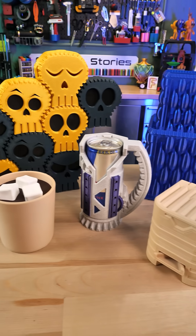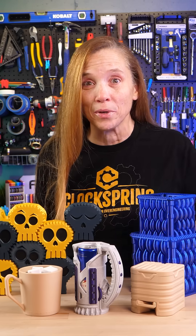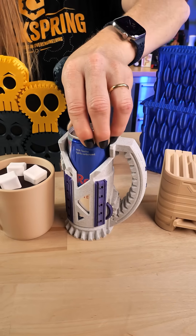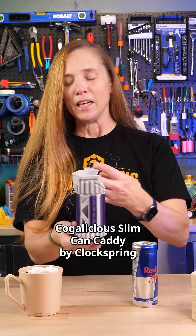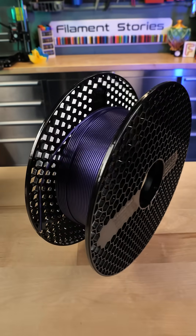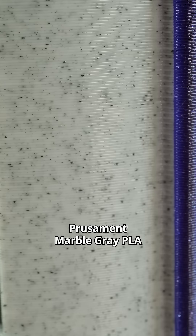You guys know how much I love clock spring models. He has some really cool new ones. Would you like to drink your energy drinks even faster? This is the Cogalicious Slim Can Caddy and it's printed in two beautiful Prusament filaments, the Marble Gray and Galaxy Purple.